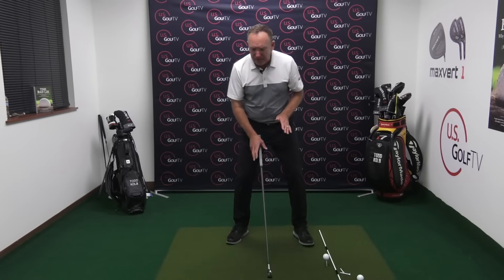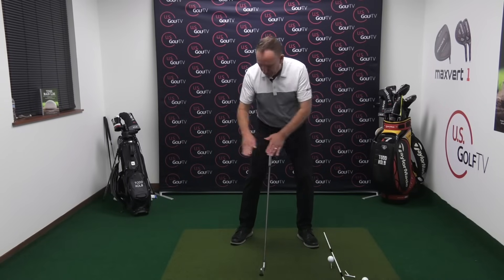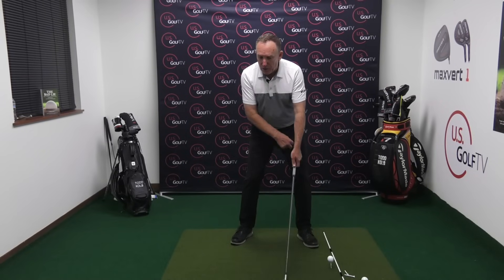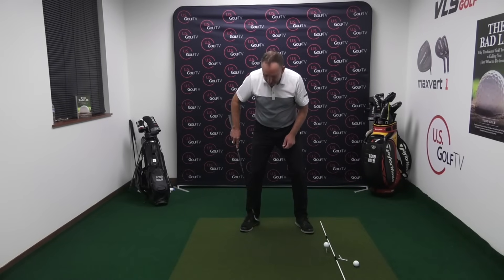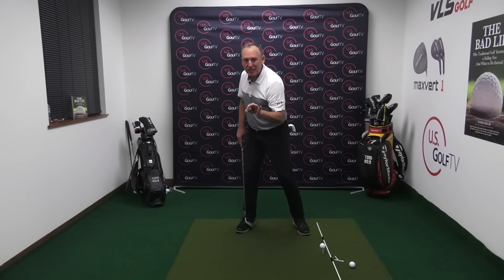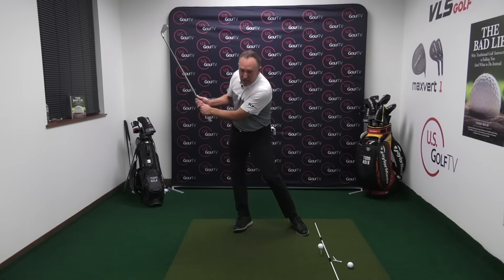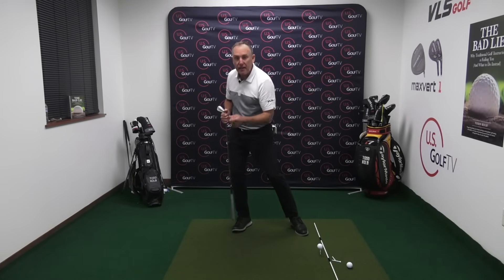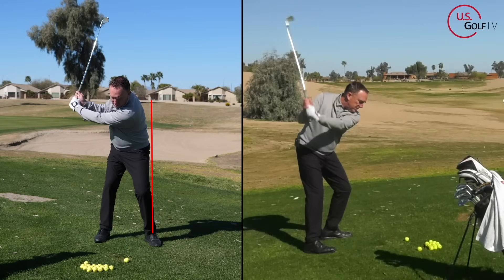As a right-handed golfer, if you've followed the vertical line swing system or read the book The Bad Lie, we like to start with a 60-40 split: 60% weight on the lead foot, 40% on the trail. Early in the takeaway, we want to move that pressure to the trail foot. The key is: if the weight stays on the inside of the trail foot, that is money — no bad transition from that spot and no sway. However, if the weight goes to the outside of the trail foot, that would be a sway and will probably cause a poor transition.